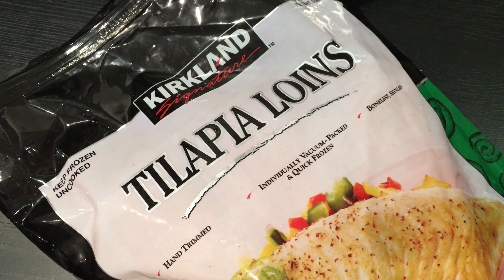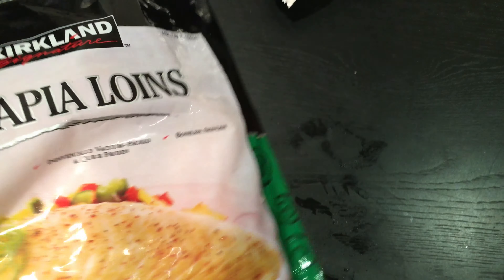Welcome everybody to dinner time. Something new we're going to try on the menu — what you've seen me buy earlier today — and that's the tilapia loins. We had to double check; thought it was fillets, but no, tilapia loins. This is what they look like, the ones we got in Costco.